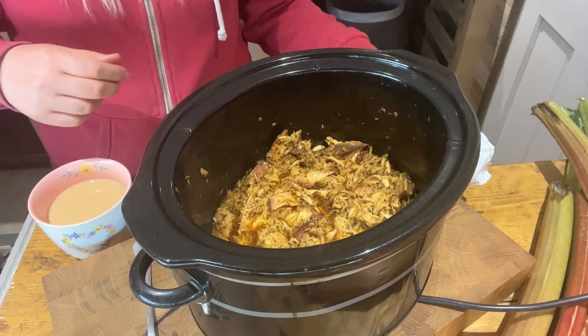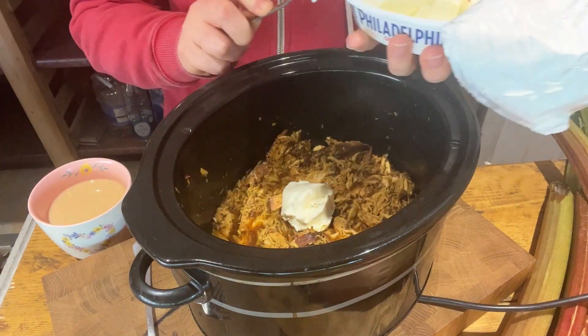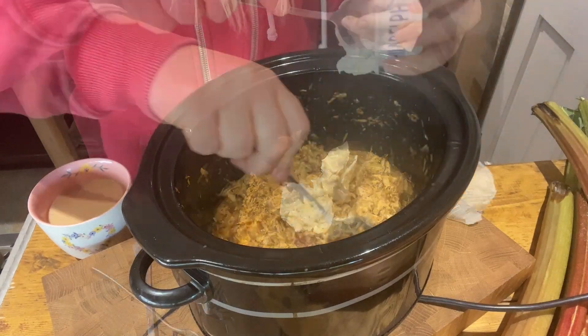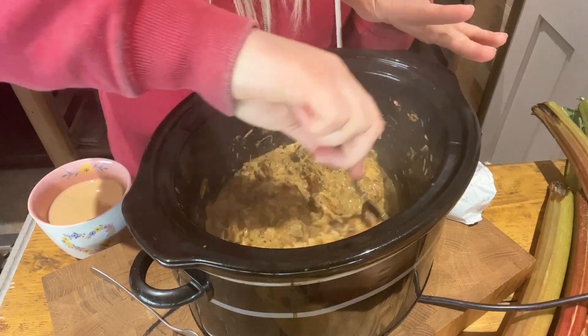I'm just making sure this is recording - I'm not making that mistake again. So literally I'm just going to put the cream cheese in straight from the tub. It doesn't want to come out. That's lovely mixed in now. I'm just going to leave this on the warm setting while I get the rest of the meal together.